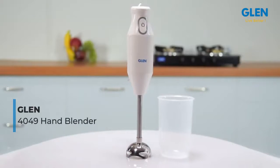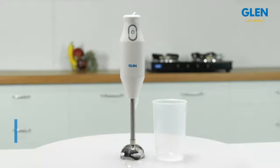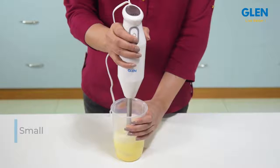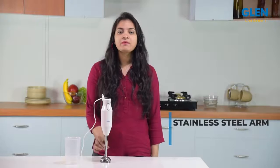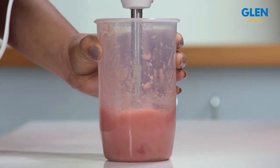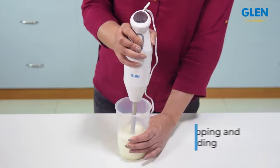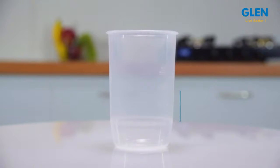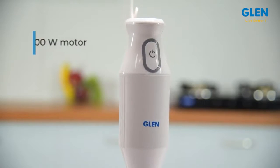Welcome to our review of the Glen 4049 hand blender. This hand blender is designed to be small and yet delivers a wonderful performance. The stainless steel arm, powered by a 200-watt motor, blends, chops, mashes, and purees in a jiffy. It comes with a plastic beaker for convenient chopping and blending operations, which also doubles up as a measuring cup when you need one.